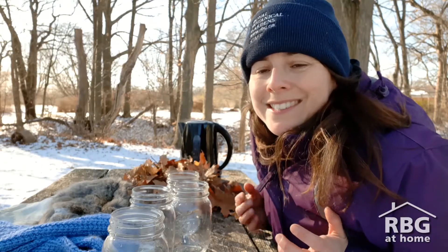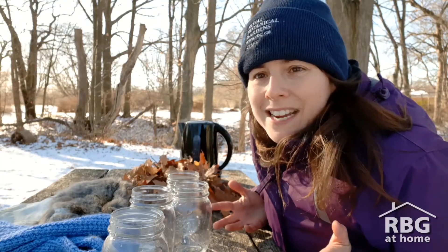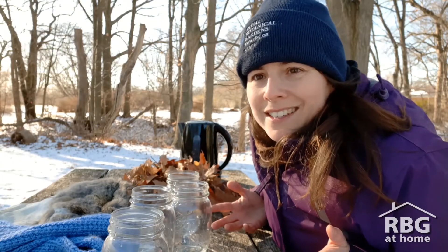Hey everyone, my name is Danielle. I'm a nature interpreter with Royal Botanical Gardens, here today to do a fun experiment called Stay Warm, looking at how animals stay warm this time of year as it gets cold.